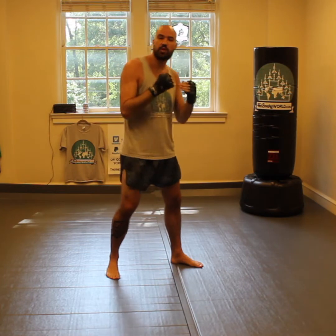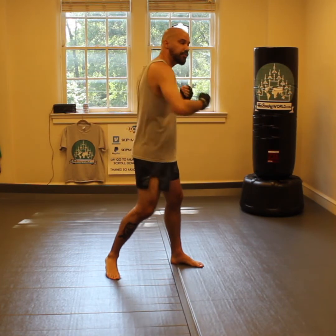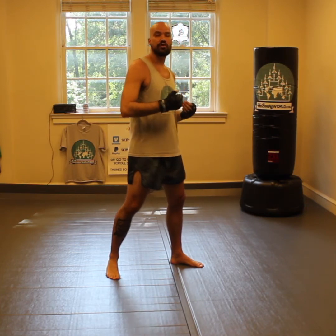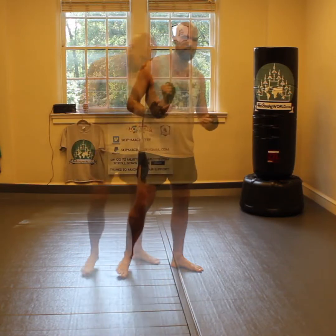The straight cross to the body is one technique where it's very easy to lose track of what you're doing if you're just throwing it out and you're not really thinking about what you're doing. So you want to do this correctly for a lot of reps before you stop thinking about it.